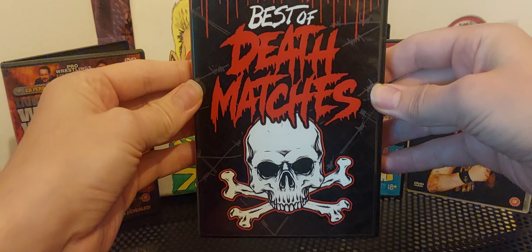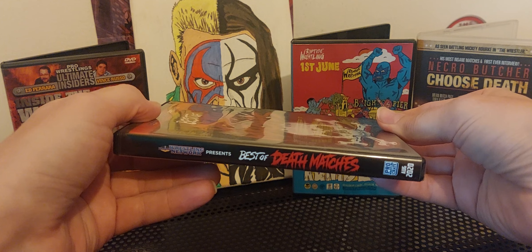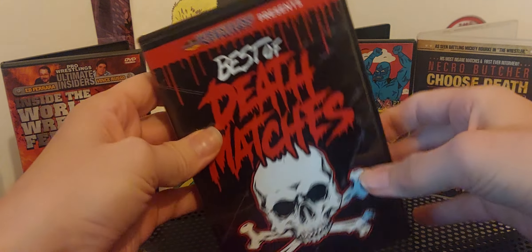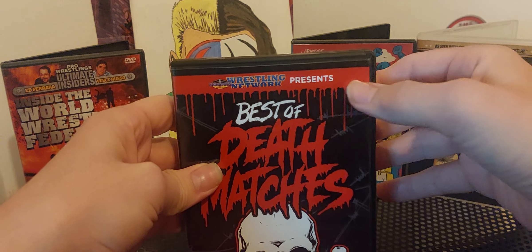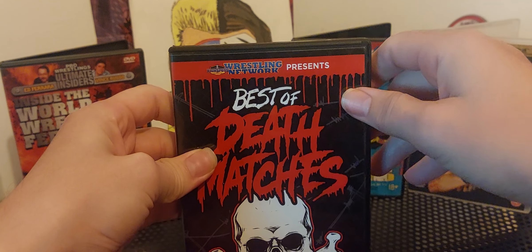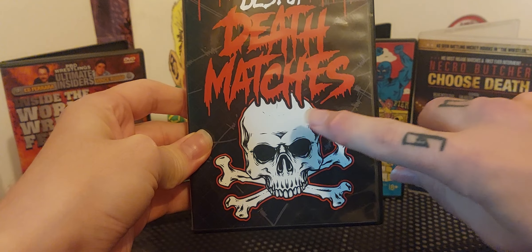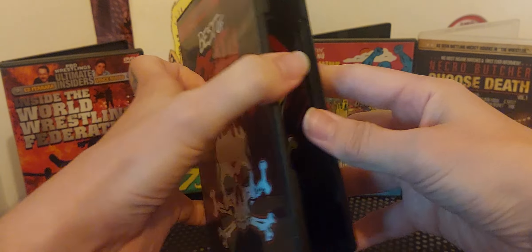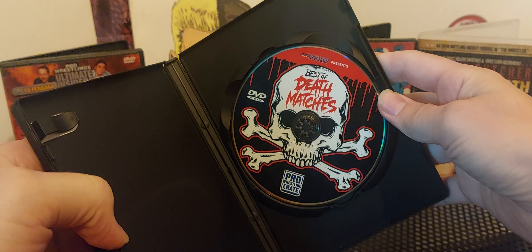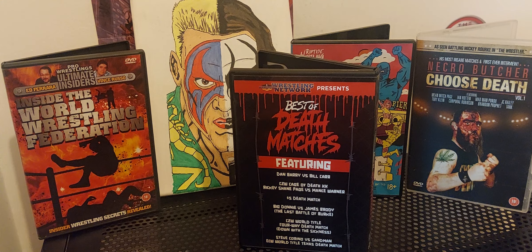It looks like a horror movie, with what looks like blood dripping down from the top of the logo banner, and then red writing with a skull and crossbones. There's the disc, and here's the back. This contains six matches and has a run time of approximately one hour, 46 minutes.